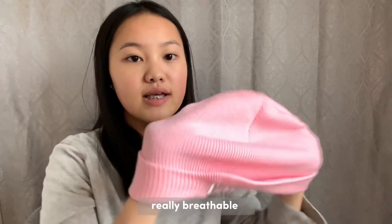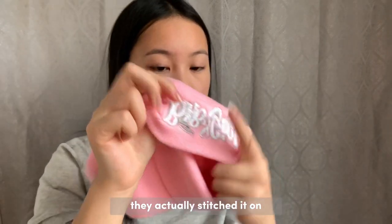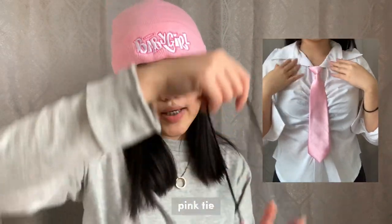The next thing I got was this baby girl beanie. It is pink, really breathable, and good quality material. I love Shein's beanies — they're like the best thing ever. The quality is nice and it's pretty thick. The 'baby girl' print on there reminds me of bratz style, and they actually stitched it on rather than gluing it. I rate the beanie a five out of five.